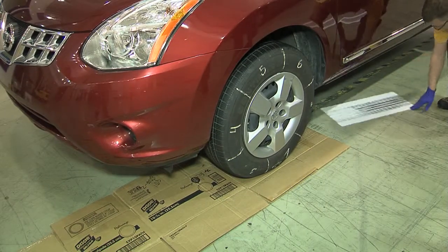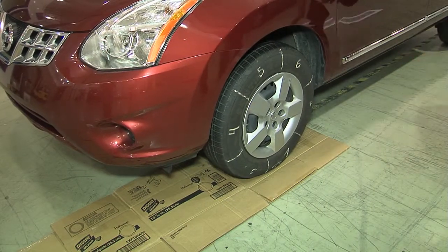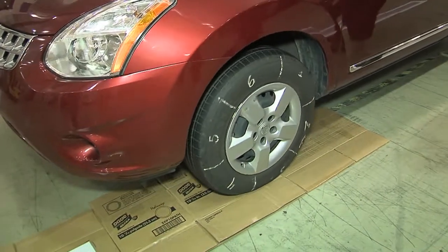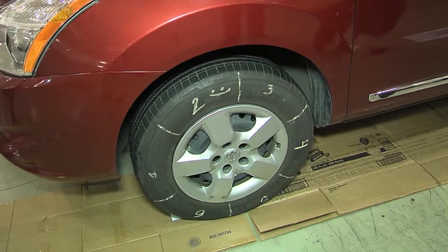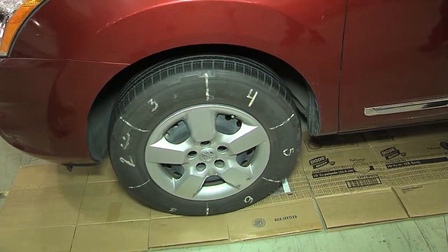Stop. There you go. Continue forward. We may end up having to flip these over and have to back up or get some more cardboard. Keep going. Keep going a little bit more.